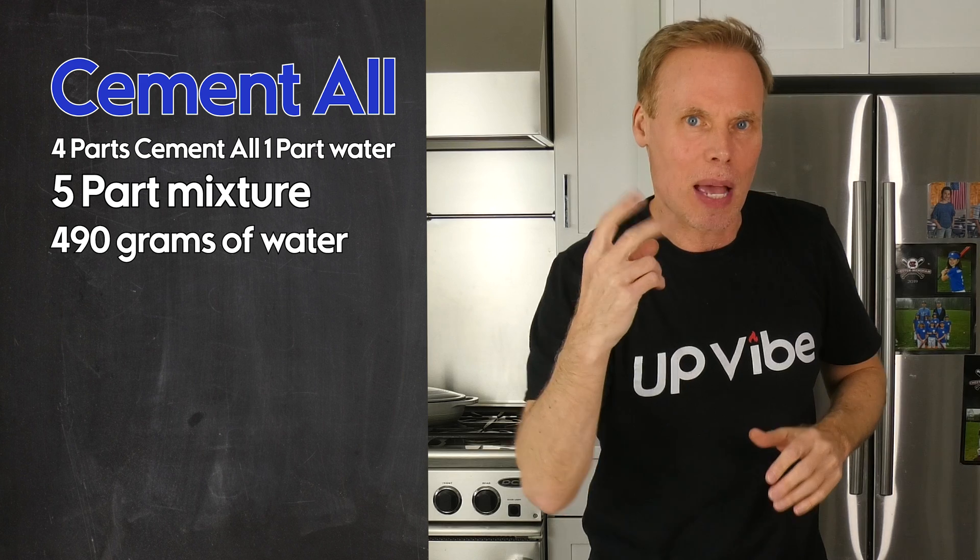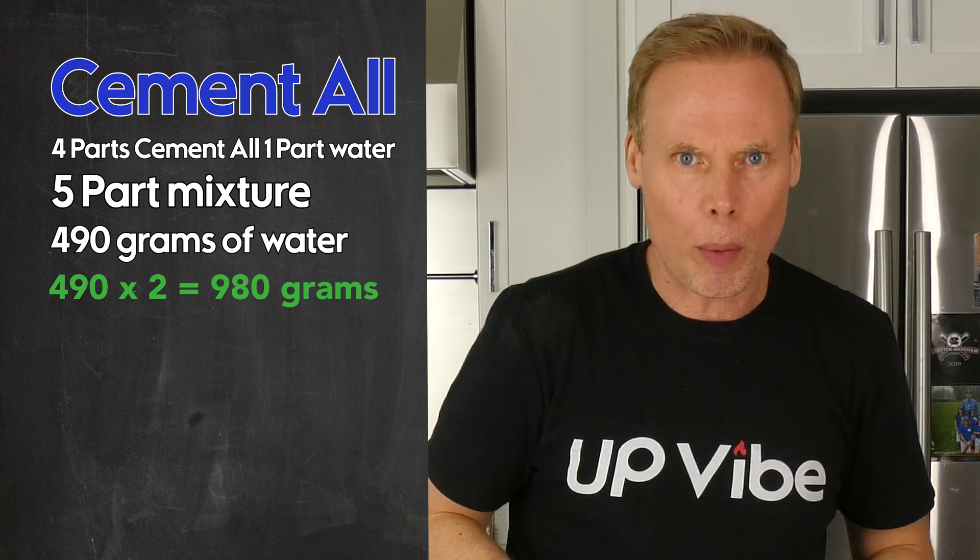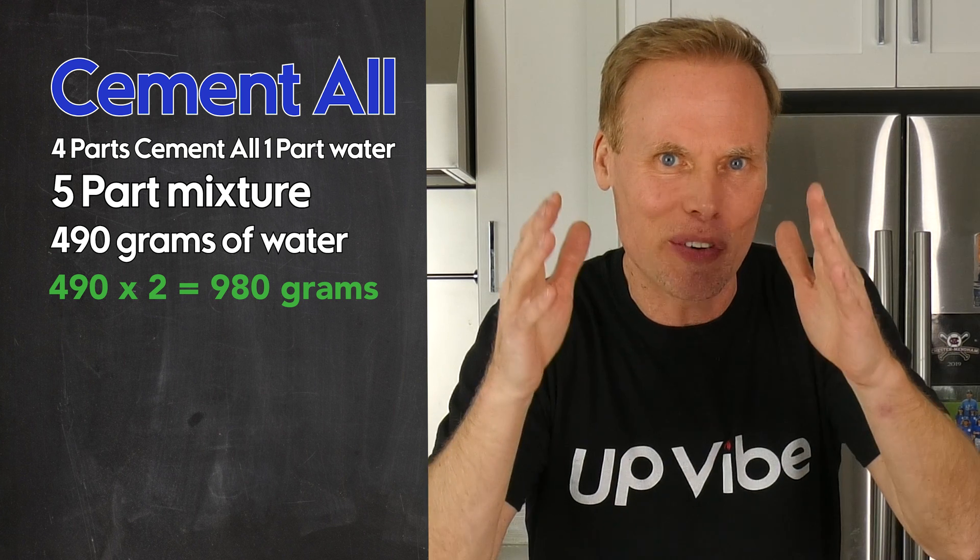I then take that number and multiply it by two, which gives me 980 grams. That means that my four-part cementol is 980 grams.